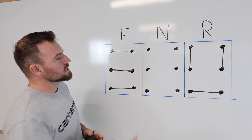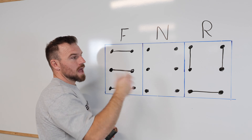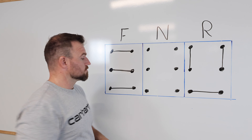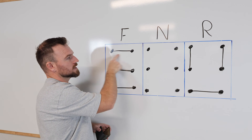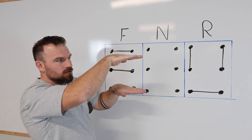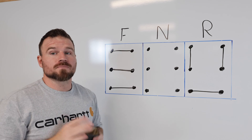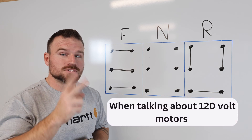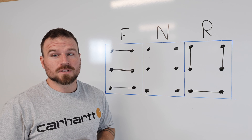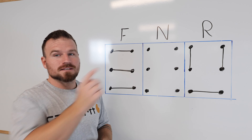Forward, neutral, and reverse are all the different positions of that switch, and there are some changes as it switches between those. In the neutral or off position, nothing touches. In the forward position, the connections made between the top two terminals and the middle terminals switch from a lateral or side-to-side to an up-and-down type connection. This is extremely important because no matter what motor you're working with, there are typically two wires that need to be swapped to change the polarity or the direction of travel of that spindle.